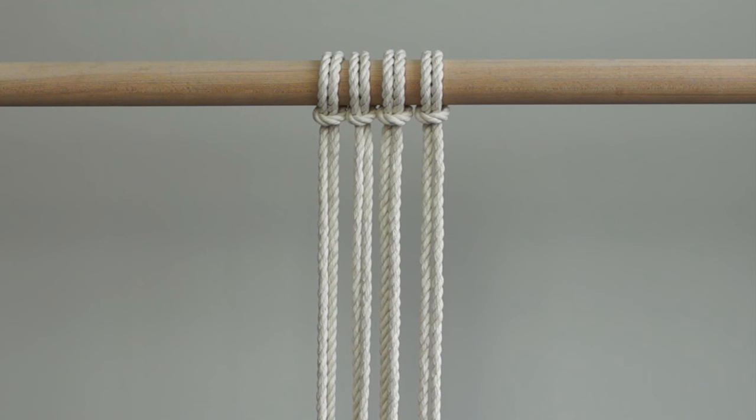The first method will use groups of 2 strands of rope. Each group is labeled. Group A is on the left, Group B second from the left, Group C second from the right, and Group D furthest on the right.